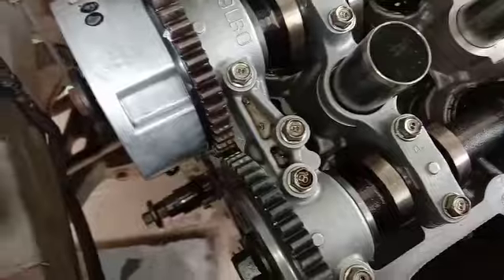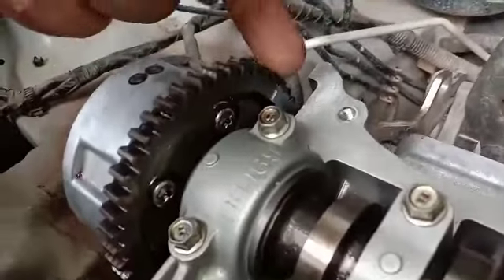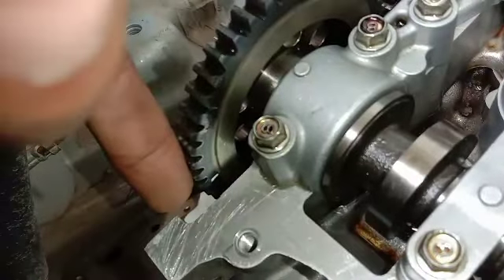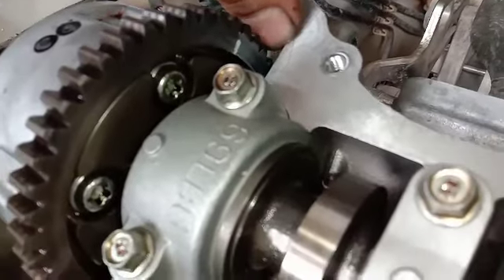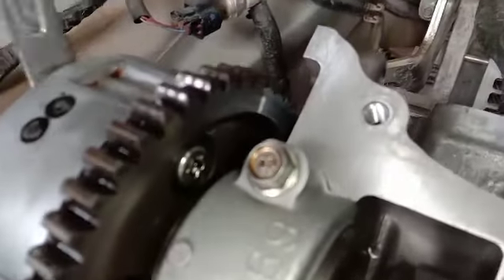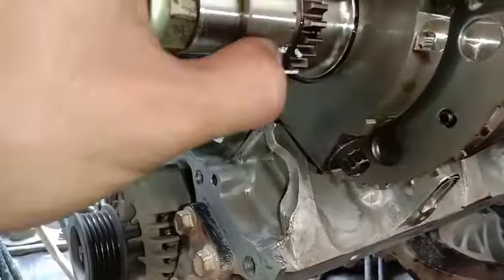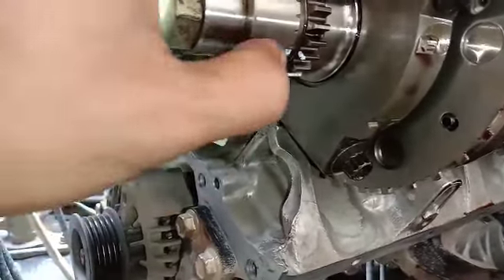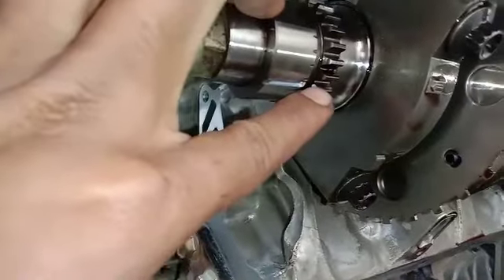Cara ngepasinya: di belakang di bagian sini ada garis, dan di gear satunya juga ada garis. Ini tinggal dipaskan, dan nanti posisi top ini posisi rata dengan bodi mesin ini. Begitupun gear yang satunya itu harus rata. Dan di bagian as krek, as poros engkol ya, disini ada garis panjang. Nah inilah yang diambil, jadi lurusan dari matanya ini, ini nanti yang dapat tanda kuning di rantai timingnya.